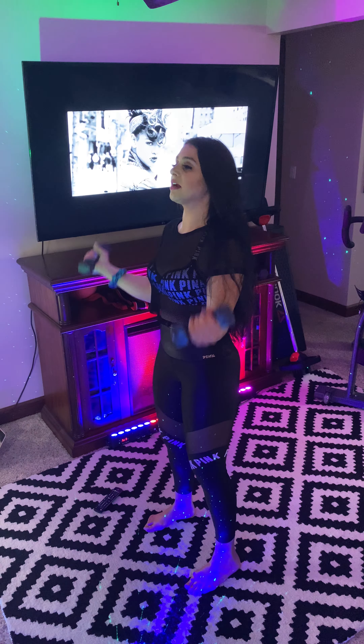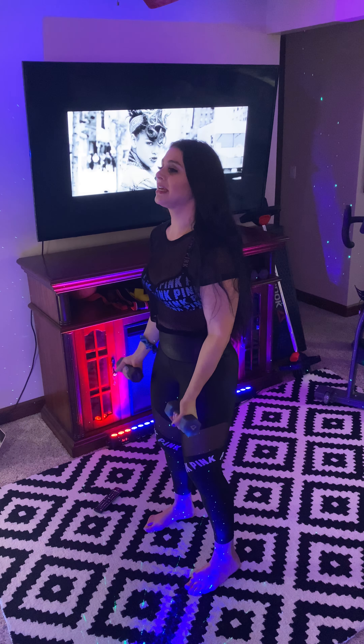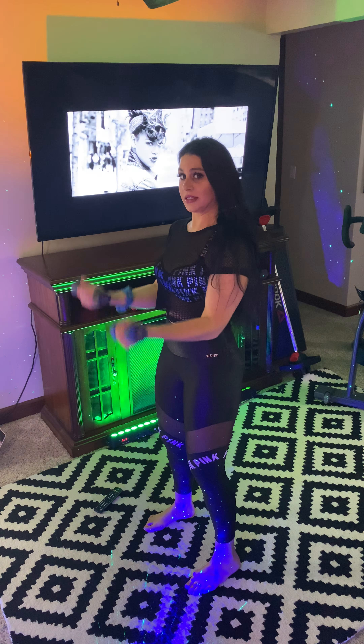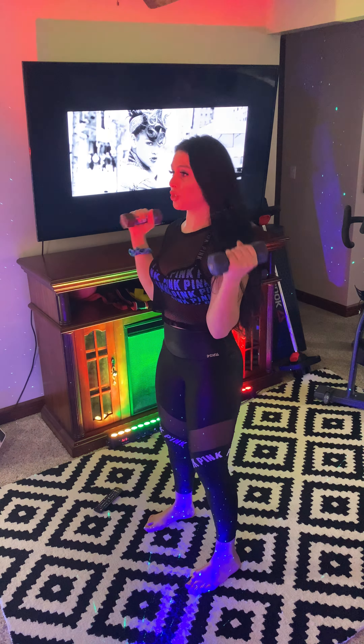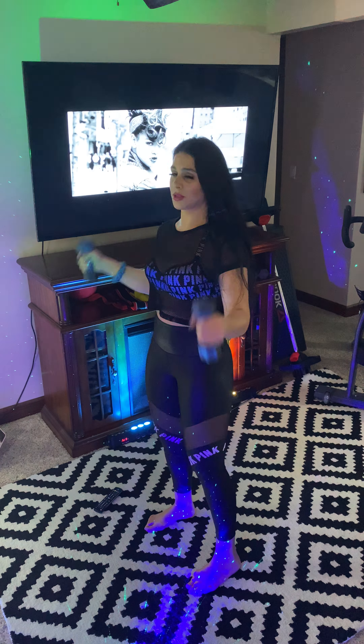Come on, give me four more right here. Little recovery after this. What am I using, four-pound weights? No judgment zone up in here — use two, use no weights, I don't care. Last one, okay.